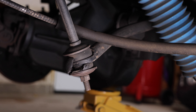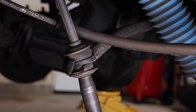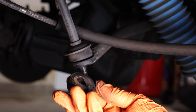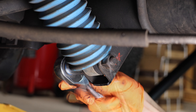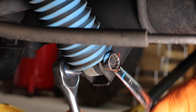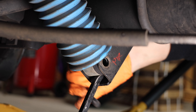Next, remove the sway bar and link nuts — we're going to be replacing these bushings as well. Next, remove the lower shock mount and then detach the shock.